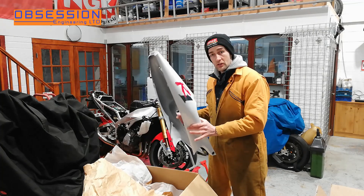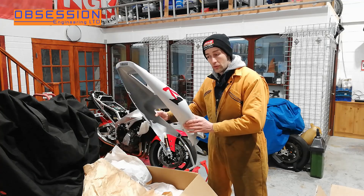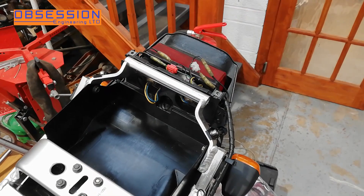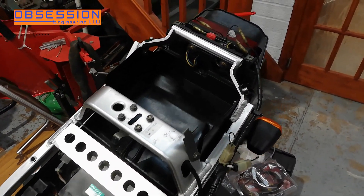I'm going to tidy up under the undertray a little bit, fit the seat unit first and make sure we've got the fasteners for this bit, because if we have, this can probably actually stay on. Before I actually fit the seat unit I thought I'd give everything around here a nice bit of a clean up, a bit of a spray with silicone to make it look shiny.